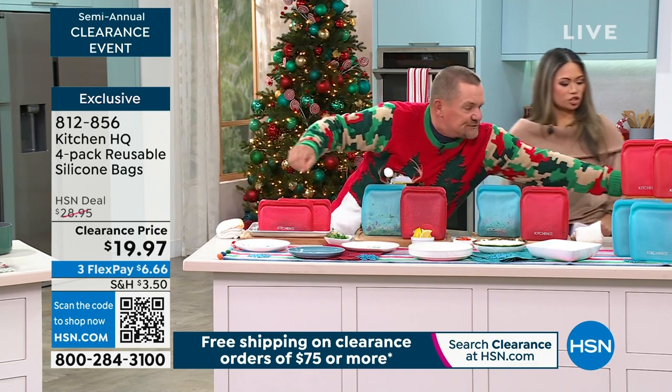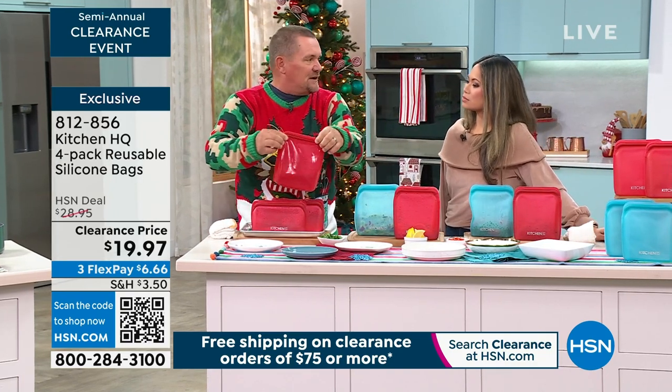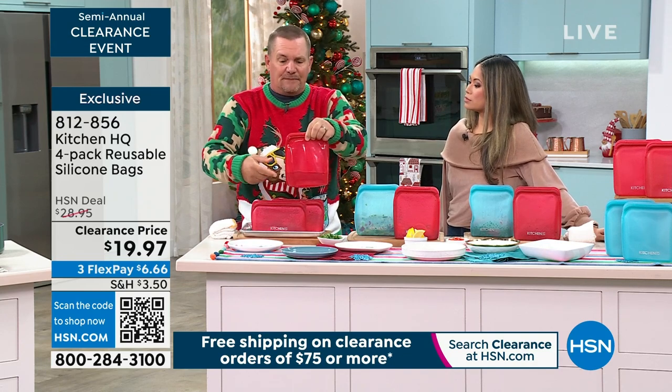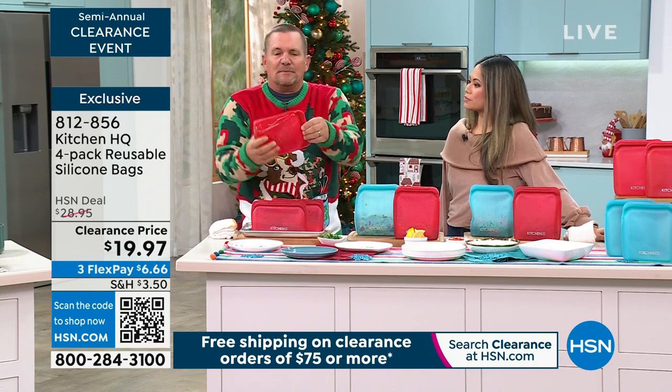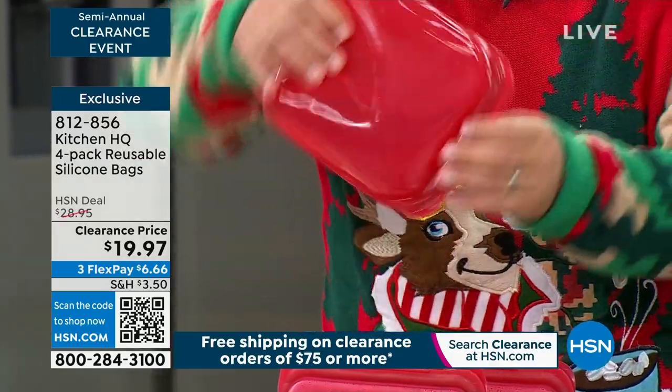I've got one right over here, I'm going to show you this. We actually put water in here, we seal it off — kind of like those zip bags that you buy in the grocery store that you throw away every time. Now we're not throwing them away. Look at this — it completely seals it off, so I can tip this upside down and nothing leaks.